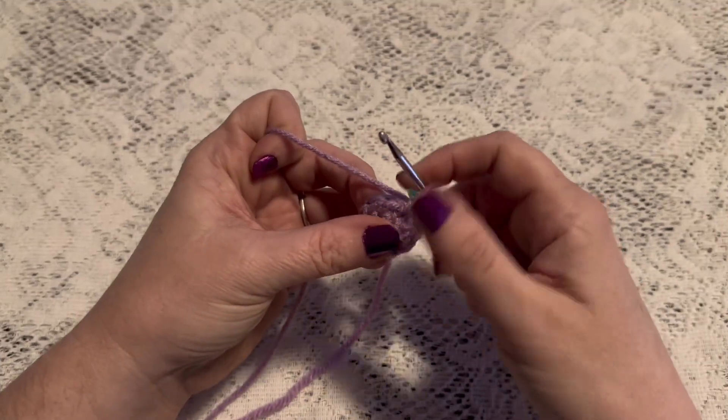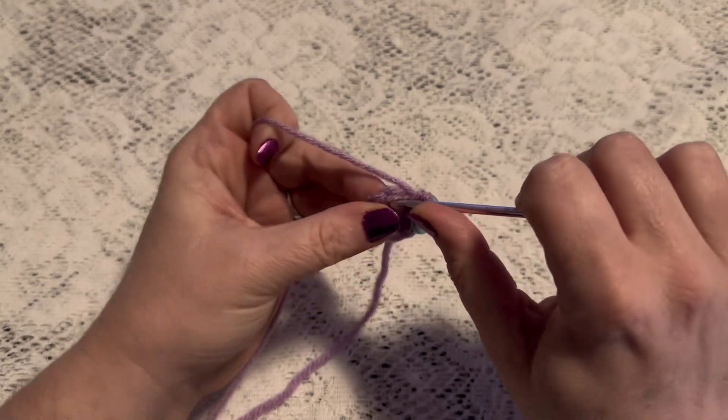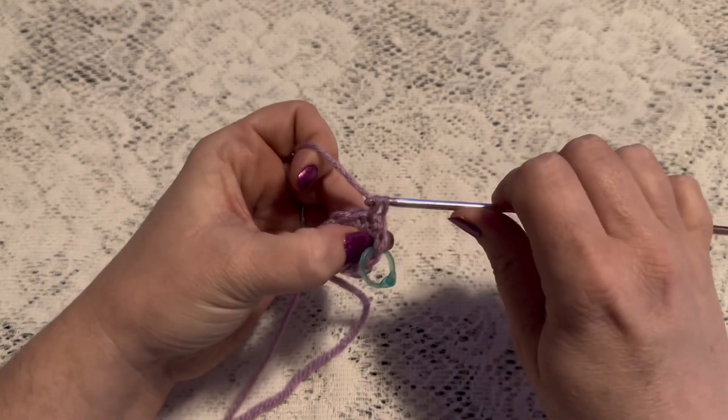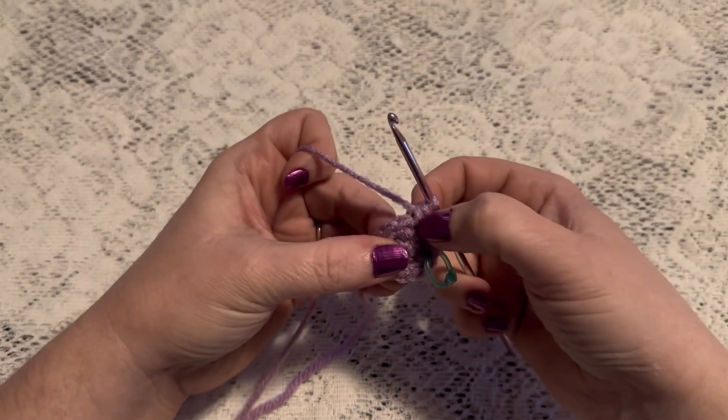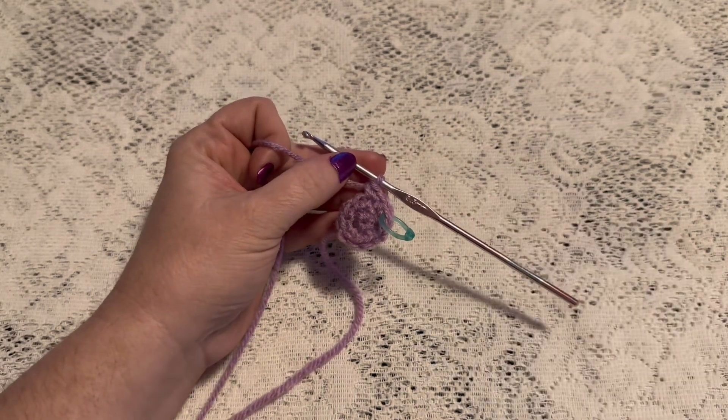For round three we'll do a repeating sequence of one single crochet followed by one increase. Continue to repeat one single crochet and one increase, and at the end of this round you should have 18 stitches.